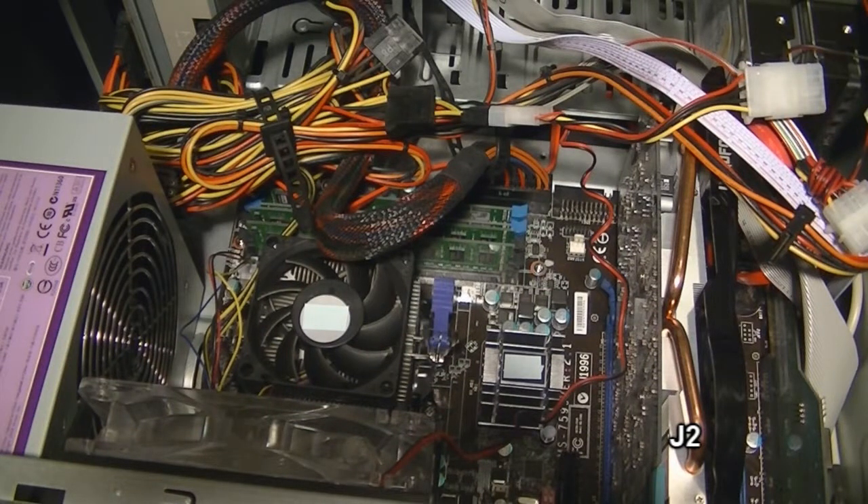Hi, this is J2 here. If your computer is clean and is still freezing, then most likely you will have to replace the thermal grease, which is used for heat transfer on the CPU or APU and heat sink.